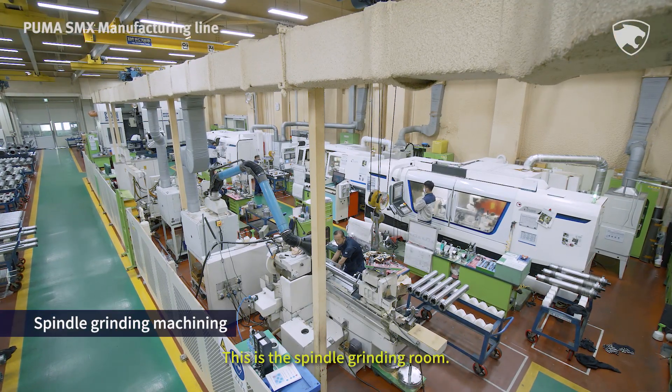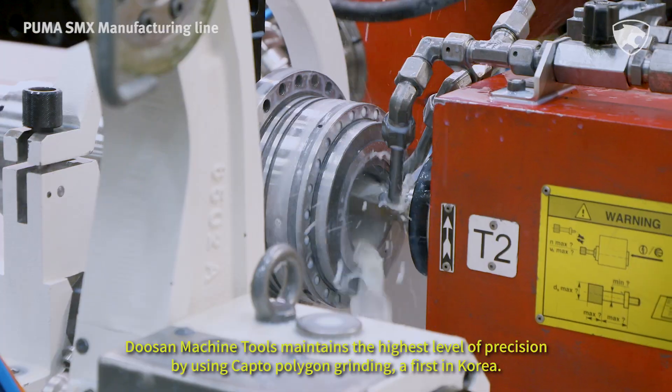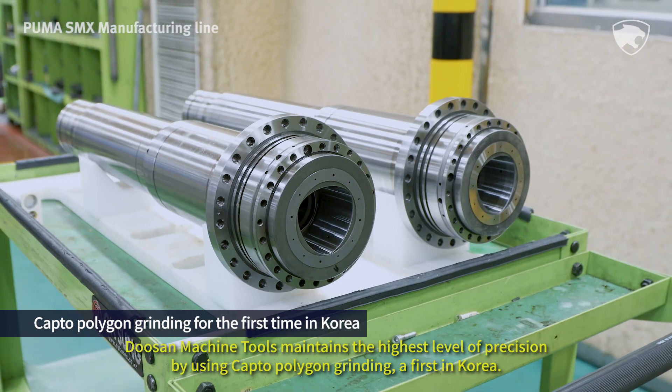This is the spindle grinding room. Doosan Machine Tools maintains the highest level of precision by using capto-polygon grinding, a first in Korea.